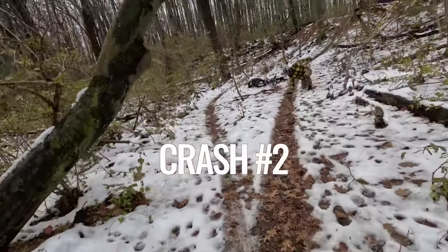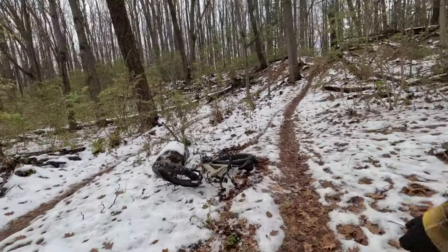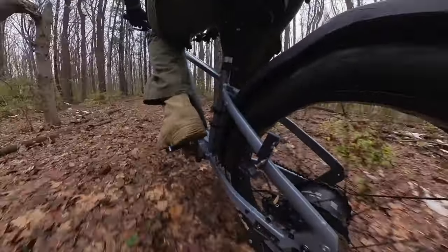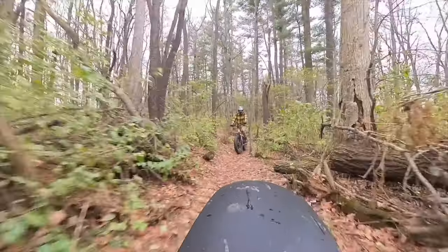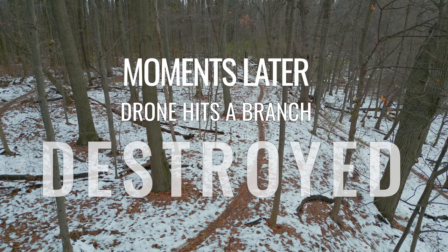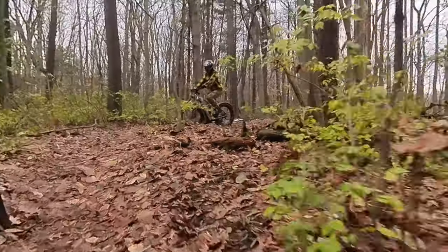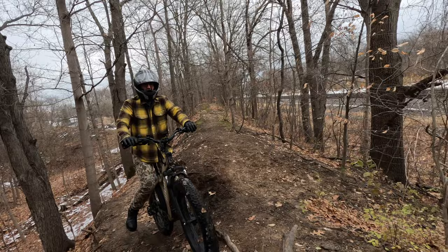You waited until you got down to the bottom of the hill before you wiped out? It's all in my paint. That was a good one. You waited until you got all the way down — that was a good one.